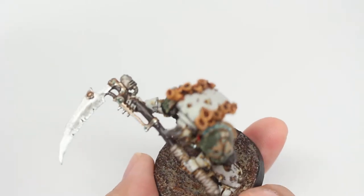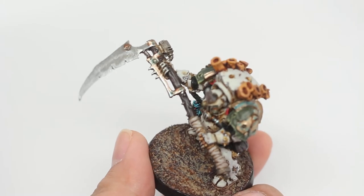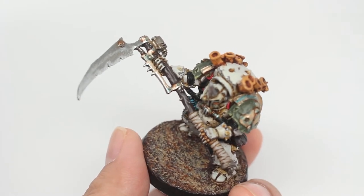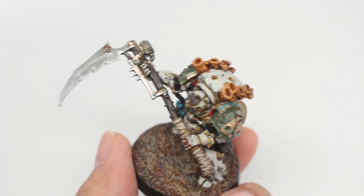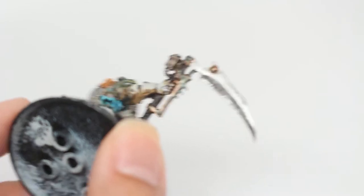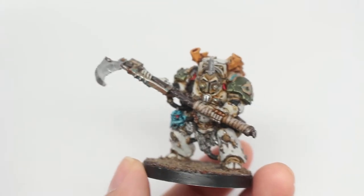I added lots of highlights, scratches, and nicks — you can see them on the blade of the scythe. I also did some weathered verdigris oxidized metal effects on the gold of the scythe as well as on the gold on the shoulder pads.